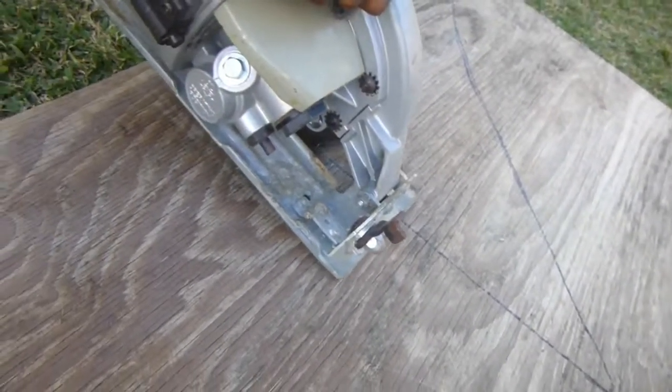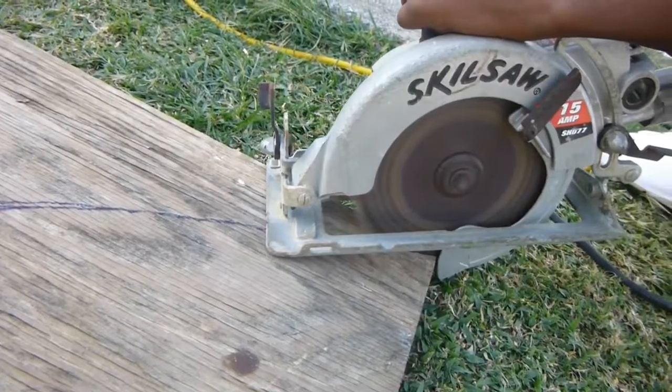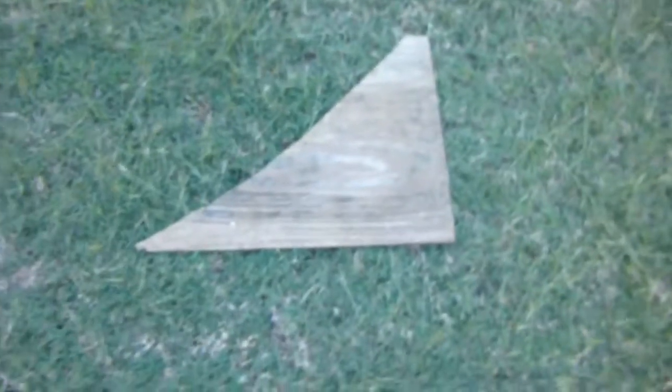Alright, we finished cutting the pieces of wood. Now we need to cut this piece out right here. We cut this out, so now we're gonna cut another piece.